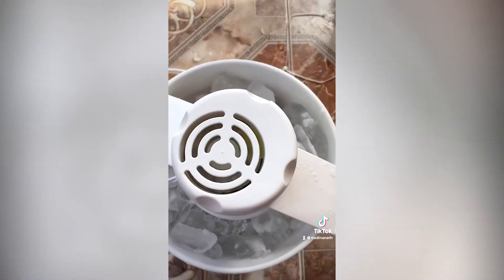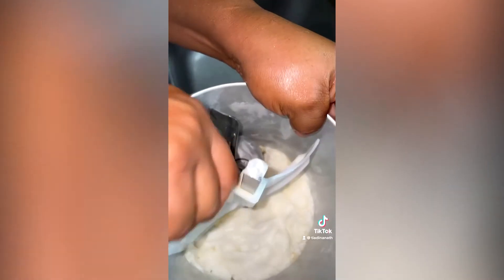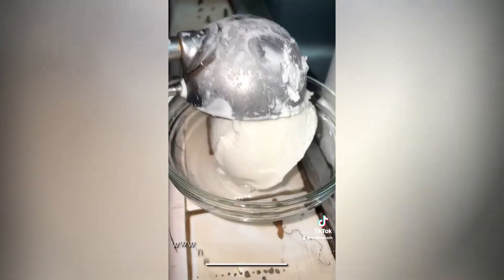She lets the mixture churn until it's firm, and this is the final product. If you'd like to use this recipe, you can check out nestlerecipecaribbean.com. Enjoy the day, guys!